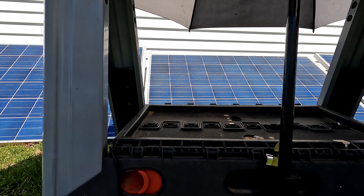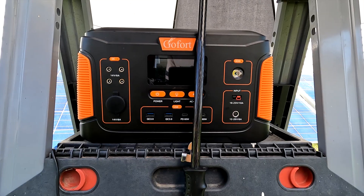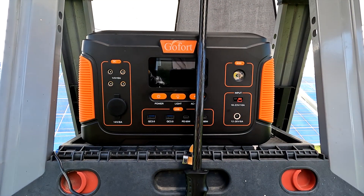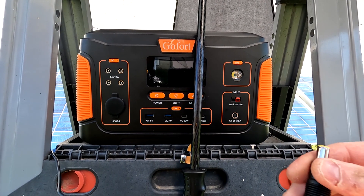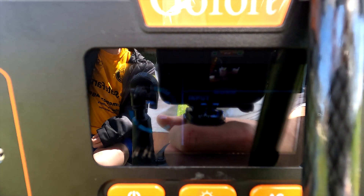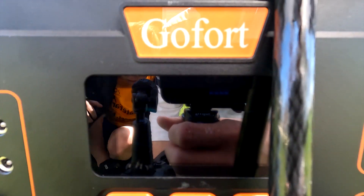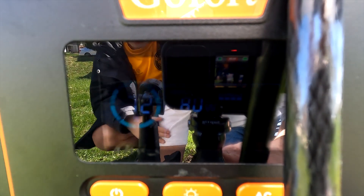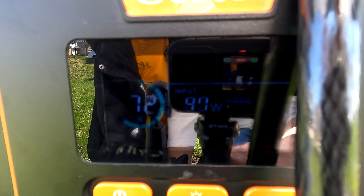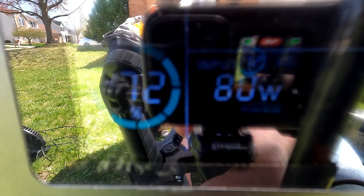Last but not least is the GoFort J1000 power station. This is a GoFort, and our solar panel is a GoFort, so let's make sure they work together. It looks like this also uses an 8mm plug, so we'll keep the same adapter and plug it in. The GoFort J1000 is actually receiving the most wattage — it climbed to 80 watts and is staying at a constant 80 watts. Using a GoFort power station with a GoFort solar panel is the most efficient combination.